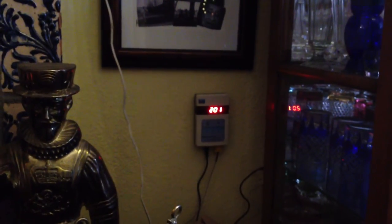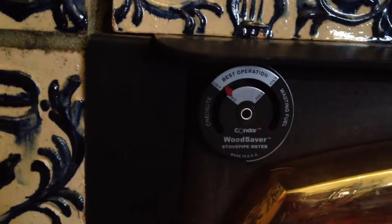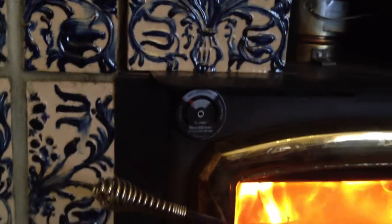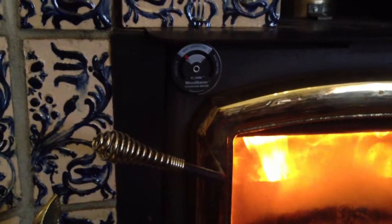The flue gas temperature dropped quite a bit, and quite quickly, as soon as I shut the air down. But this temperature, which is more constant because it's on the cast iron on the stove, stays more constant — doesn't pop up and down as much. That one dropped 30 degrees. This one actually increased a bit when I shut the air down, so that means the stove is heating better. I guess the flue gas is less because the stove's already hot.